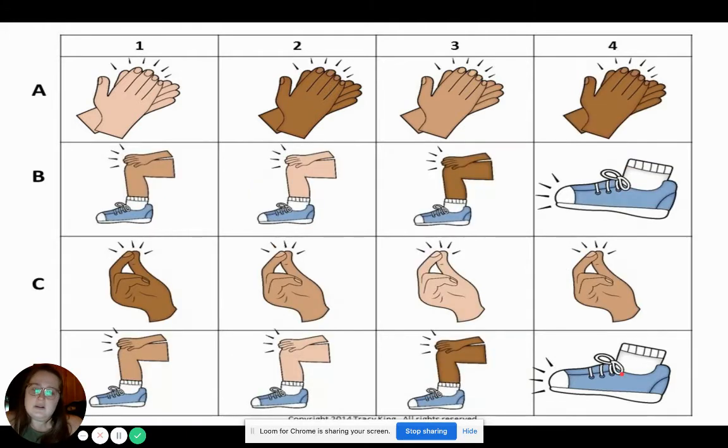That wasn't too mixed up. But this one is a little bit mixed up. Sometimes you might get confused between pat and stomp, but remember that pat shows their knee because we're patting our knees. Let's try the whole thing together. One, two. Ready, go. Clap, clap, clap, clap. Pat, pat, pat, stomp, stomp, stomp, pat, pat, pat, stomp.